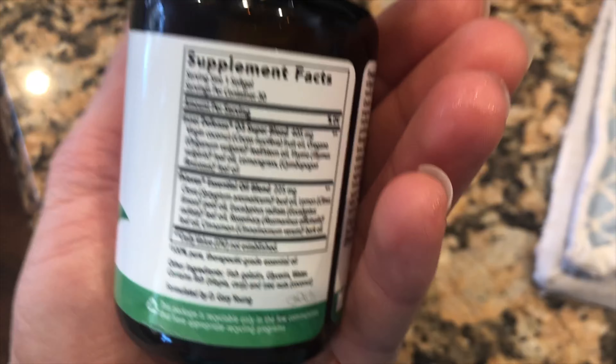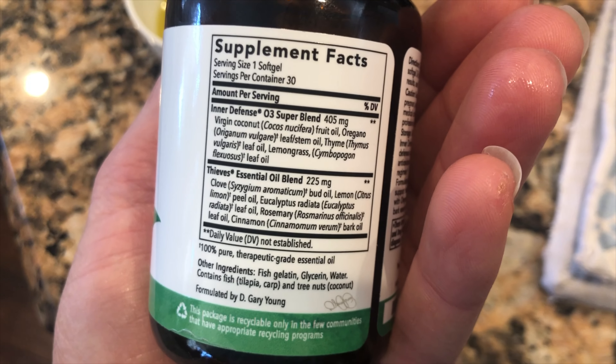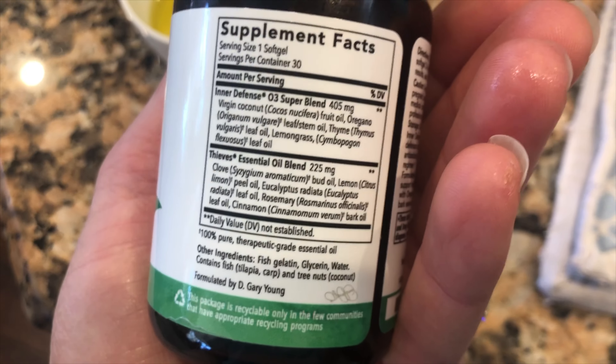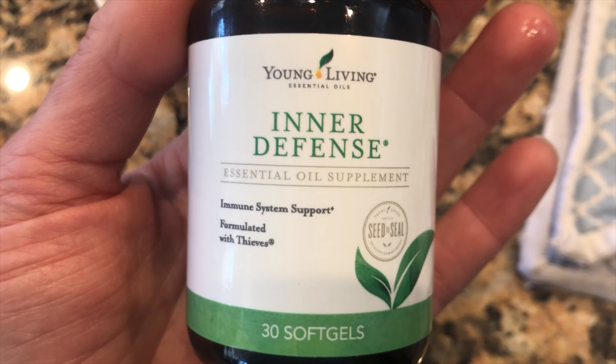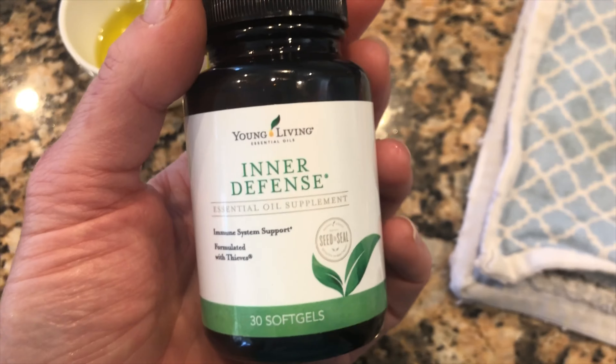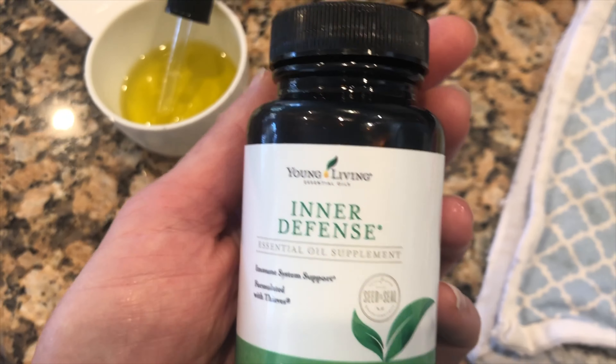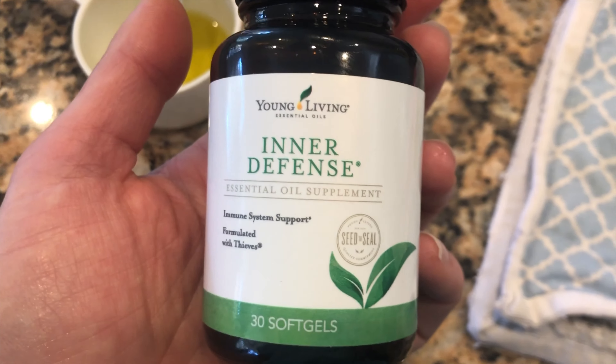Inner Defense has clove, oregano, lemongrass, rosemary, cinnamon, and lemon — it's really great for the gut. If I didn't have any of these, I would definitely make some capsules with Oregano Vitality, Thieves Vitality, and probably DiGize Vitality.